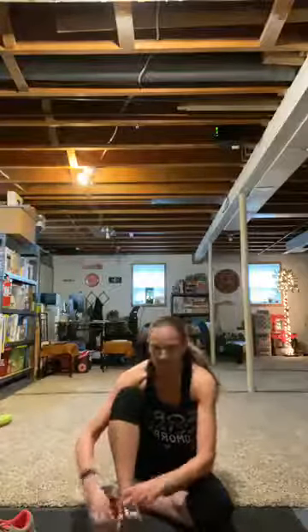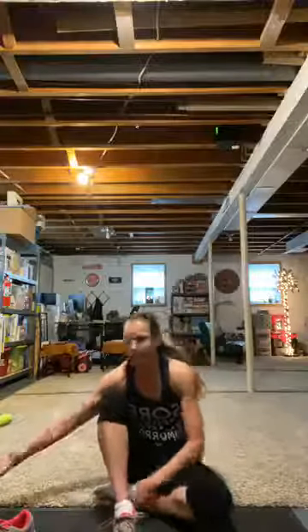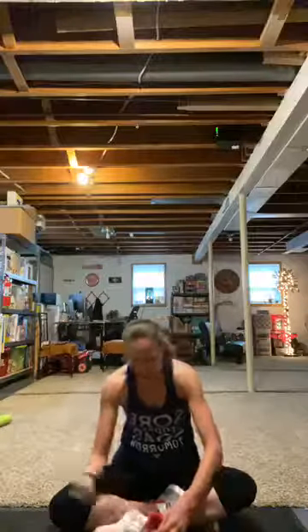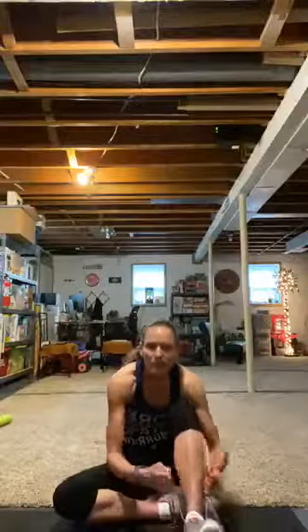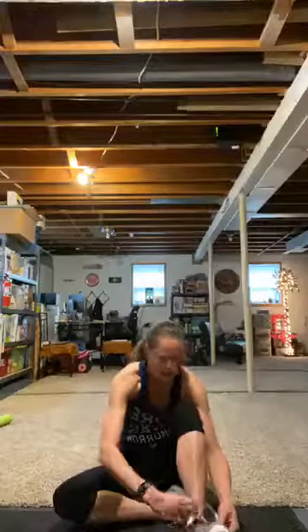It's a Tabata day — 20 seconds on, 10 seconds off. We are going to work hard. Tell me hello so I know you're here. Hold on, I'm going to get my shoes on. I'm not prepared today — well, I'm prepared, just not in the shoe department.